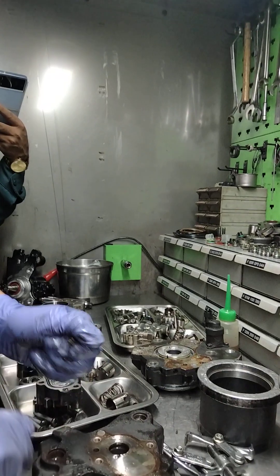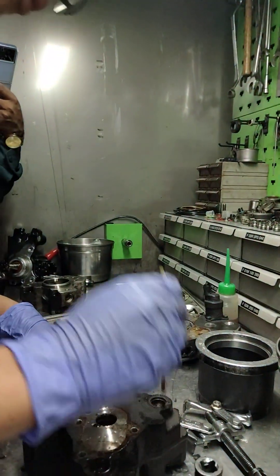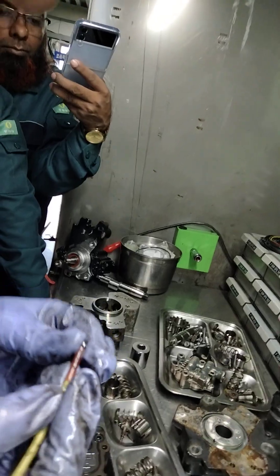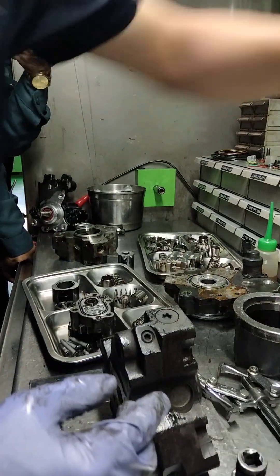This is good. Ball. Not broken. No scratch.